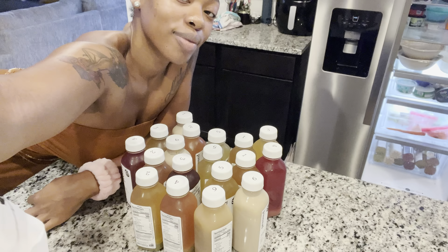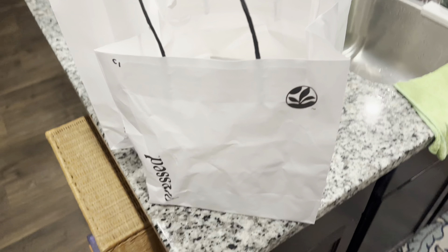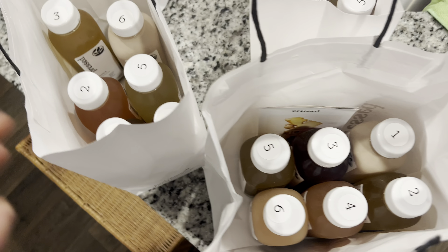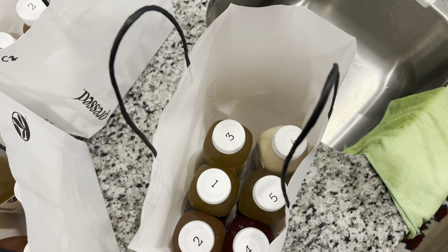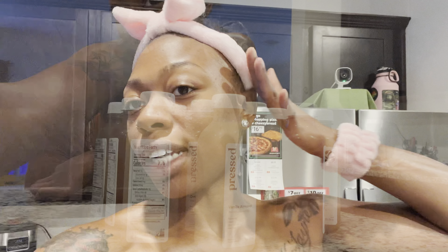What's up YouTube? It's your girl Lani Love and I decided to do a 3-day cleanse to give my body a reset. I got these juices from Press Juicery - 1C1 Cleanse and 2C2 Cleanse. I'll put the information in the description and we got day one juicing, so let's go.